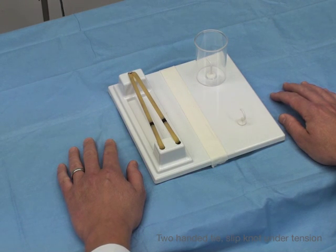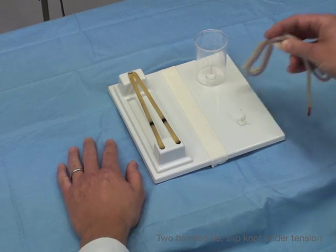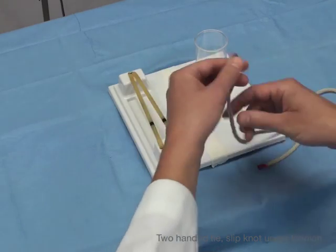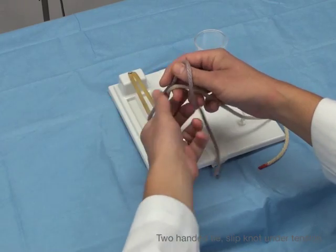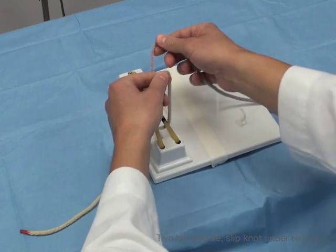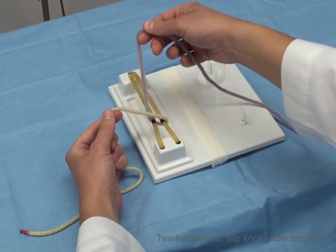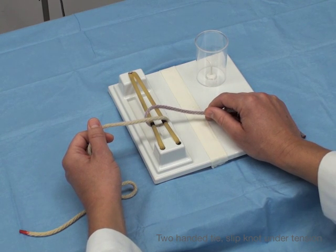Next we're going to do a two-handed tie under tension using a slip knot. The slip knot is going to let you tighten your knot, unlike a square knot. I'm going to use my right hand — that's distal with the cross — and we're going to go ahead and do a two-handed tie to start off.